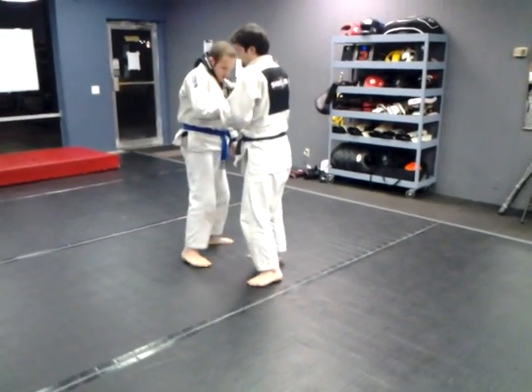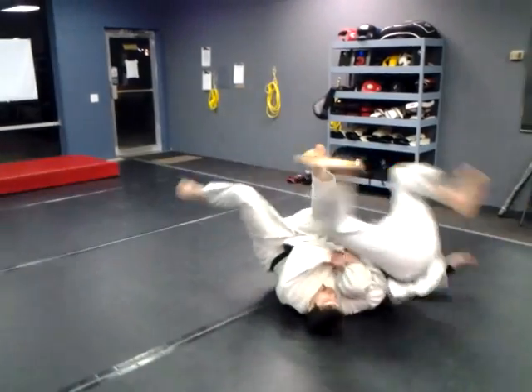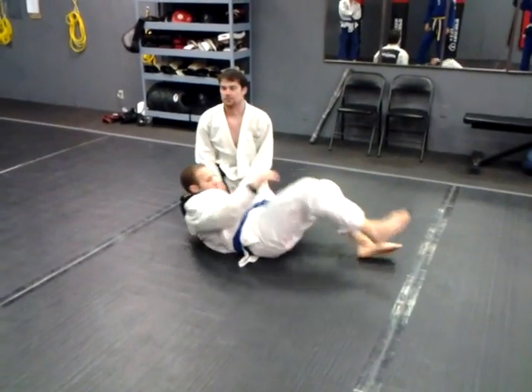One more time. Entangle, step forward, sit, and kick. Turn over and pull yourself on top of them for the pin. Finish with the bent arm lock. Good.